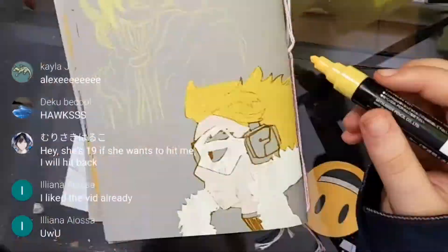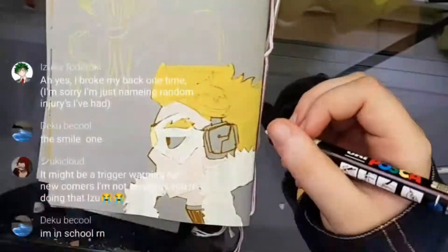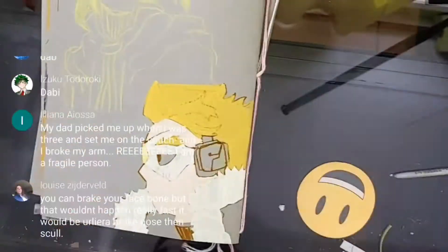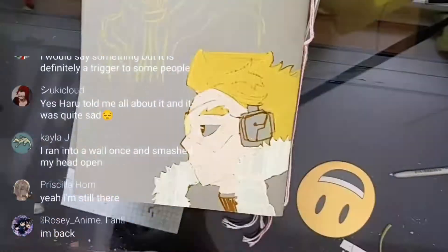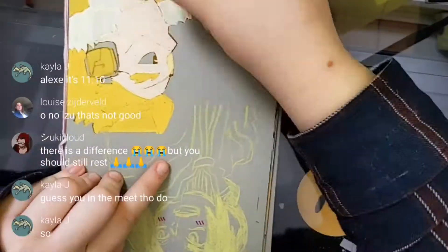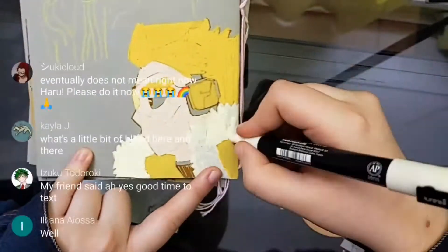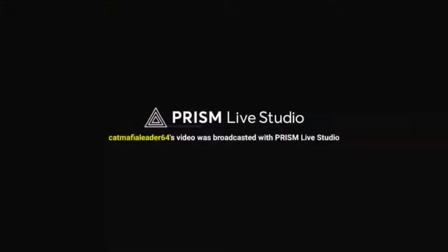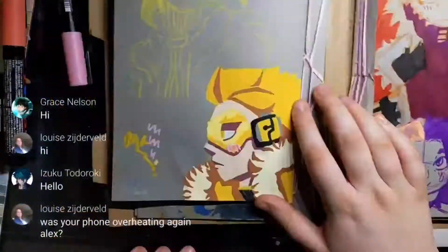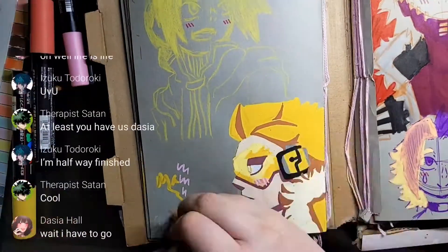Sketching is just something that you develop as you draw. When you first start drawing, you want to draw the silhouette and the outline. And then as you get into it, you start learning how to sketch. My best advice if you want to learn how to sketch is just be loose with it and allow yourself to make mistakes and keep the mistakes — use pens or markers or something that's not erasable so that you have to keep the mistakes.